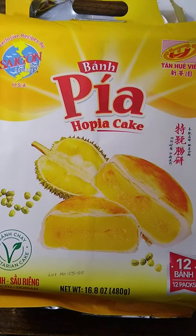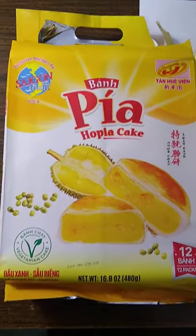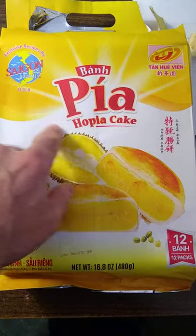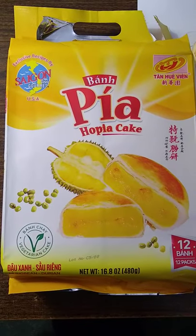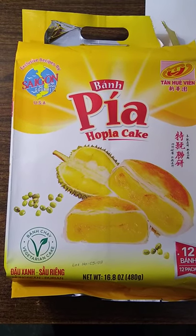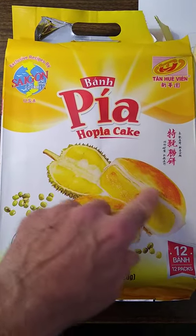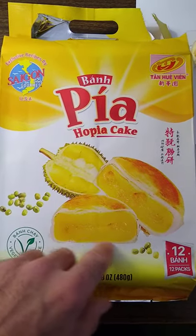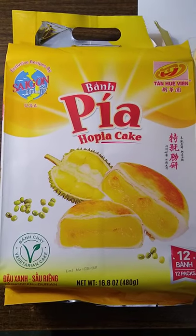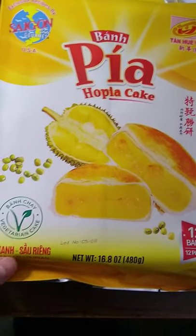I was at Costco this morning and I went down one of the food aisles and I saw this — I recognized it. This is durian fruit, which is supposed to be a very distinctive smelling fruit from Southeast Asia. I went ahead and bought it — you only live once. They have these little cakes that are typically filled with red bean paste, but this is a product I believe from Vietnam.